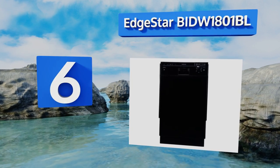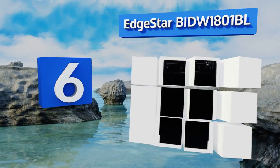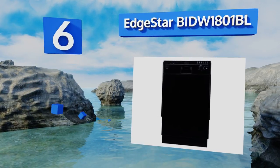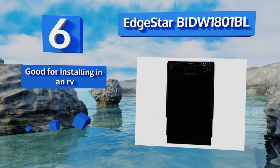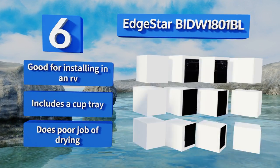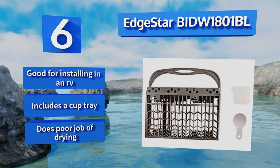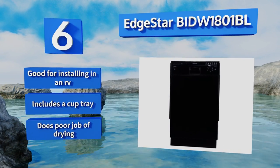Coming in at number six on our list, you'll always know what's going on with your dishes when you have the EdgeStar BIDW 1801 BL. It has an indicator light that alerts you to which part of the cycle is currently in process, and there's a buzzer to loudly announce when everything is done. This one's good for installing in an RV and includes a cup tray, however it does a poor job of drying.